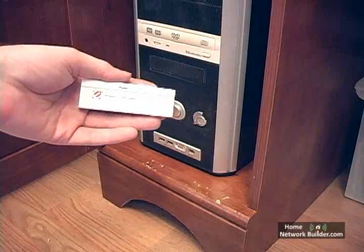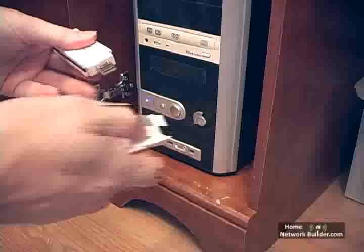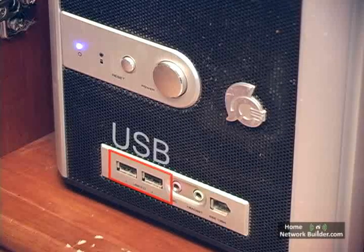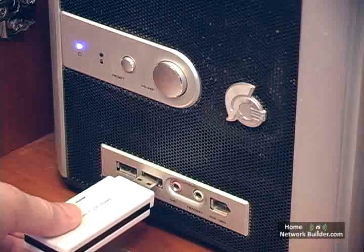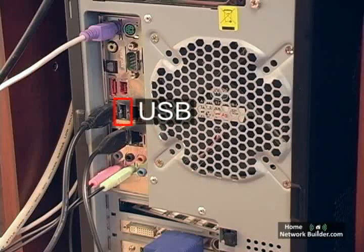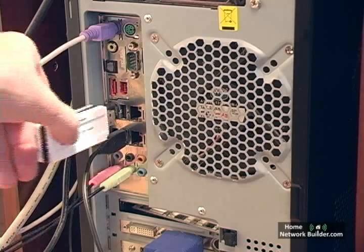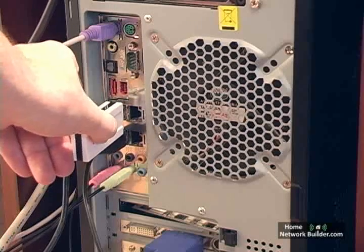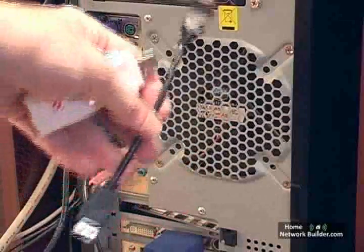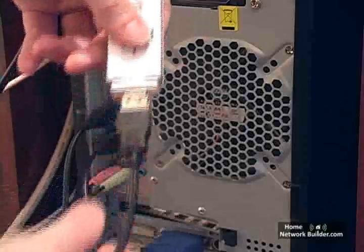It's a USB wireless adapter, so we'll be inserting it into an available USB port. The computer has a few open USB ports on the front of the case. We could insert the adapter here, but it's not the best place — the adapter sticks out the front of the case and is very easy to break. We'll insert the adapter into an open USB port on the back of the case, but there's a problem common to most USB wireless adapters: the adapter is too thick and won't go in next to another USB cable. The adapter ships with a short USB extension cable that we'll put between the wireless adapter and the USB port.